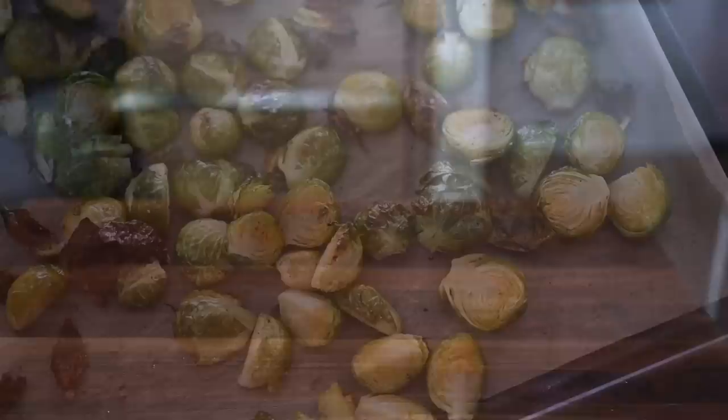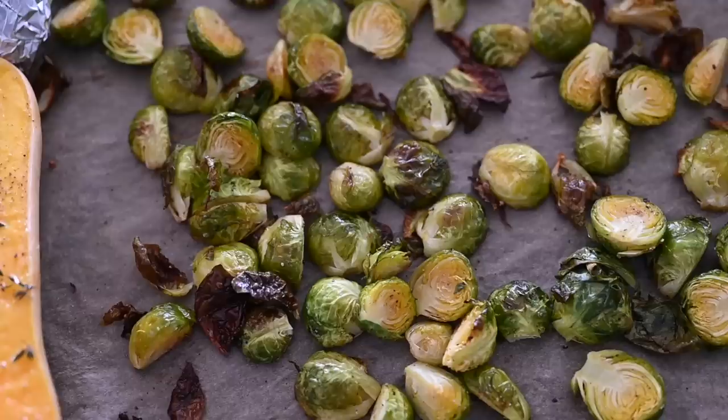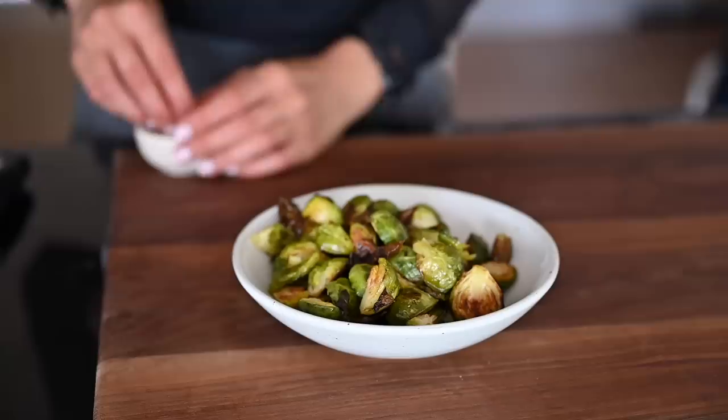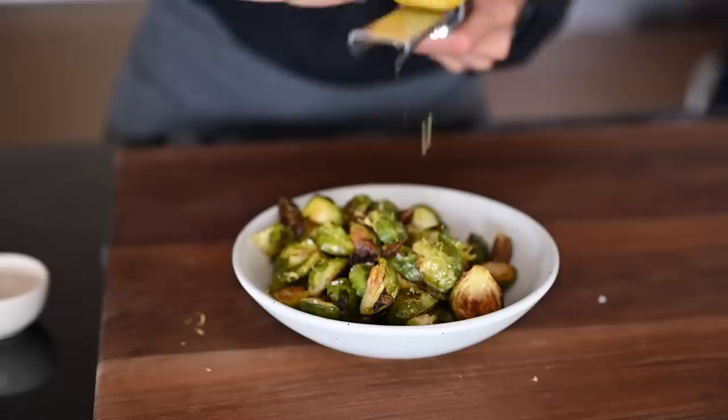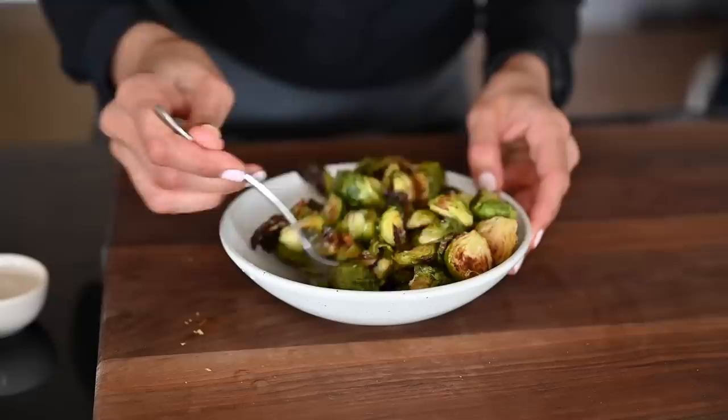The brussel sprouts will be done a lot sooner than the squash, so if you wanted you could do them on separate baking trays. But since I wanted to get everything done at once, I put them on the same baking tray. These brussel sprouts are really good on their own, but while they're still hot I like to add a little bit of flaky sea salt, some lemon zest, and lemon juice. I could probably eat this whole bowl by myself. If you want to double or even triple the recipe feel free, but just keep in mind you probably won't fit everything in your oven unless you have a really giant oven or two ovens.